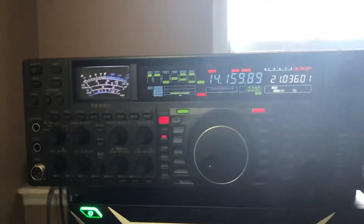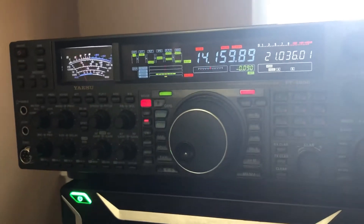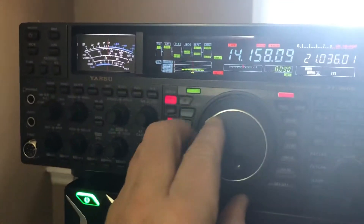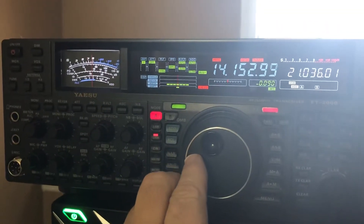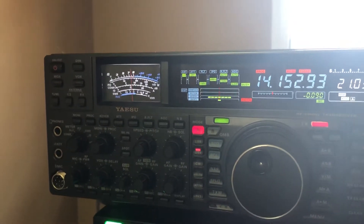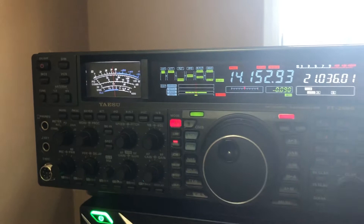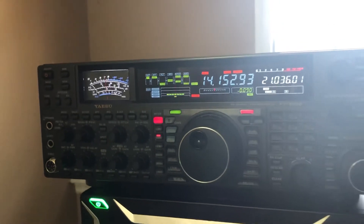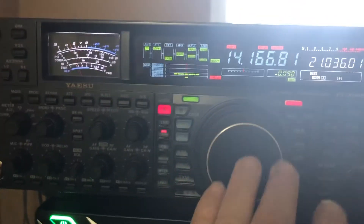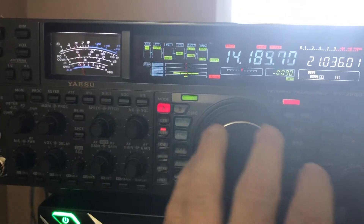This is an FT-2000 that we're selling for $1,000 plus $50 shipping to the contiguous U.S. Sounds great — sounds like an Australian. Yeah, sounds like an Australian. Sounds absolutely fantastic.